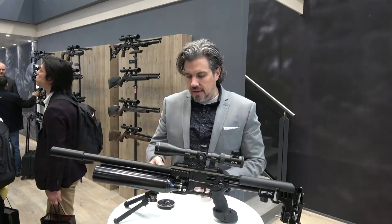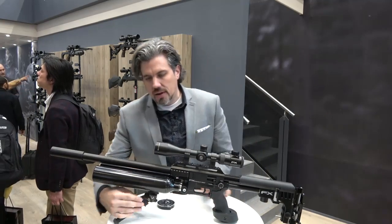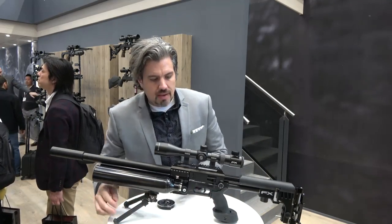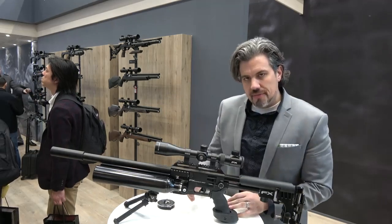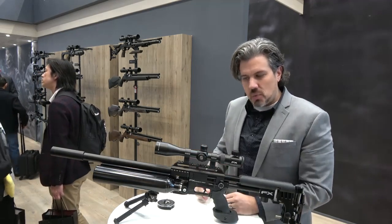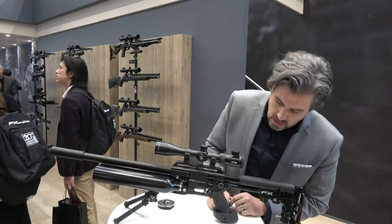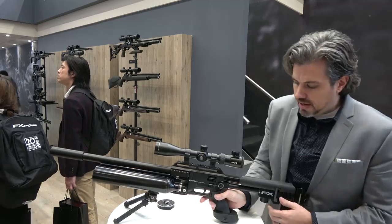With the double bottle, you look here and you've got an extended rail adapter, so we've got that bipod way up front. For those of you who shoot bench, if you've got the bipod back here it's just a little too much play, a little too much wiggle. Up front really steadies it and shifts the weight to where it needs to be.